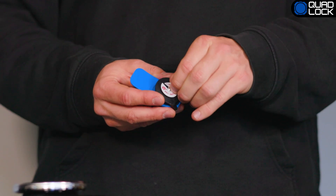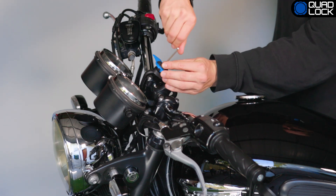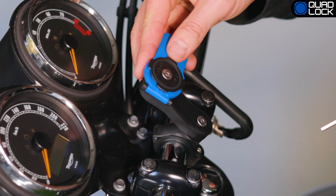You will need to remove the retaining ring from the head before attaching it. Rotate the index mount head to the desired angle and tighten the center screw. Or if you're using the extension arm, both the arm and head can be rotated to achieve the desired angle.